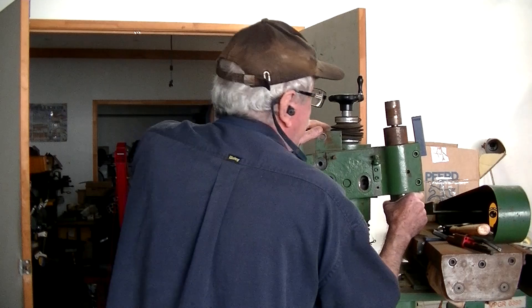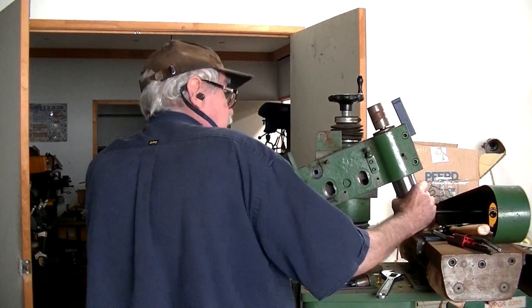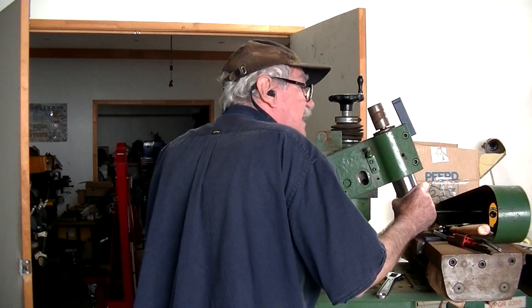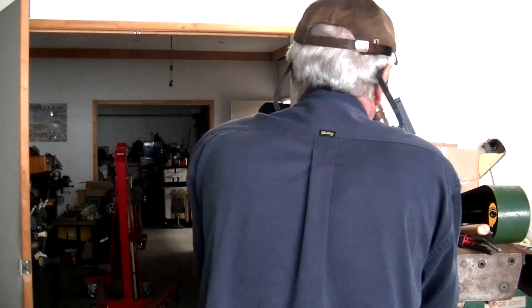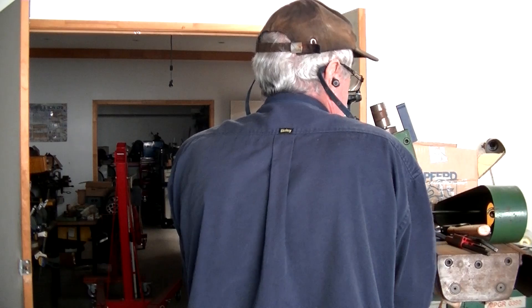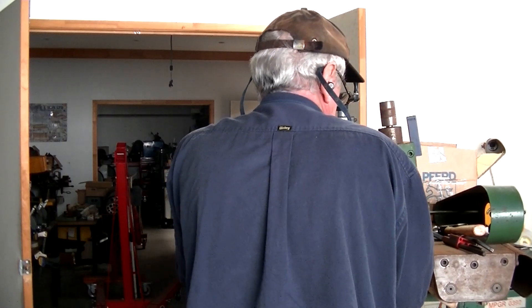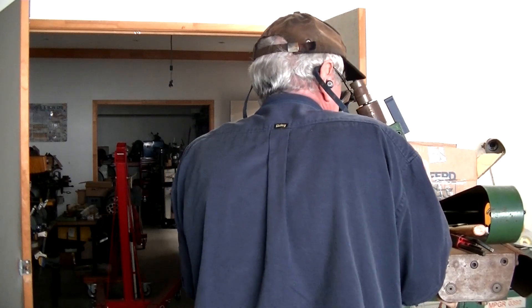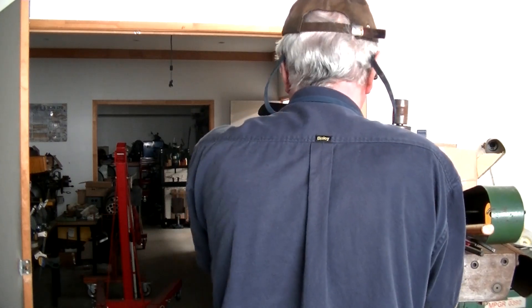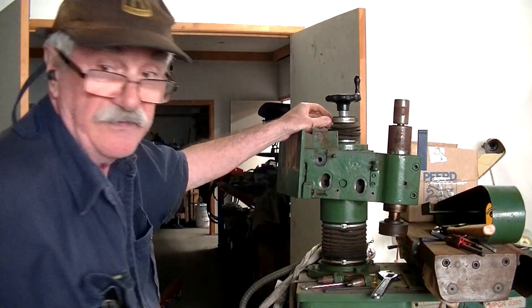Let's see if I can get this off without making a mess of it. It doesn't want to spin over far enough — it's catching on the frame there.